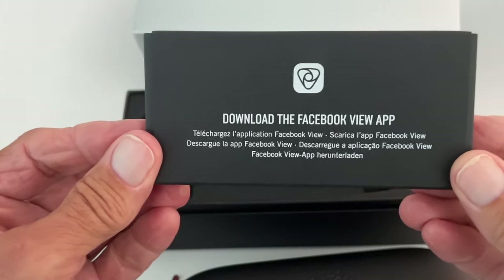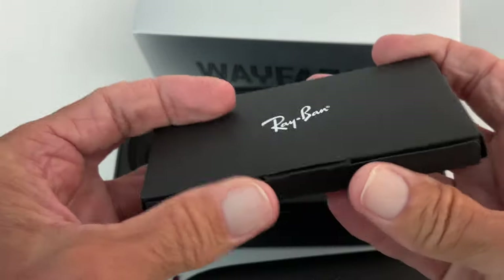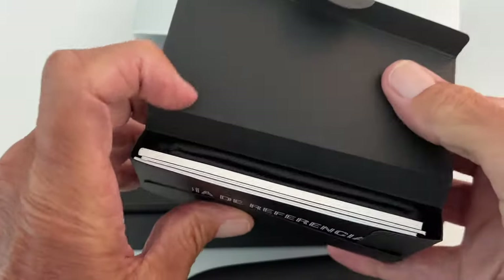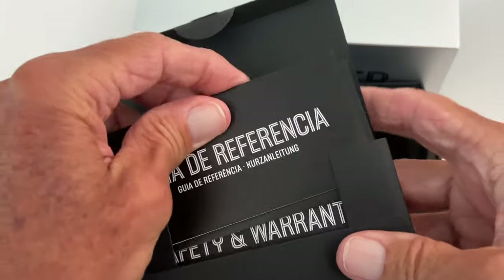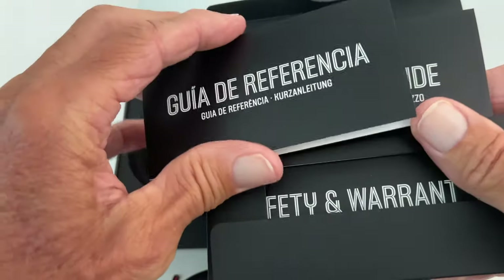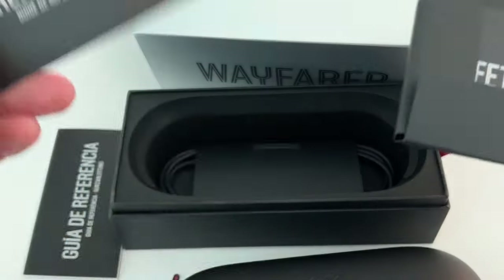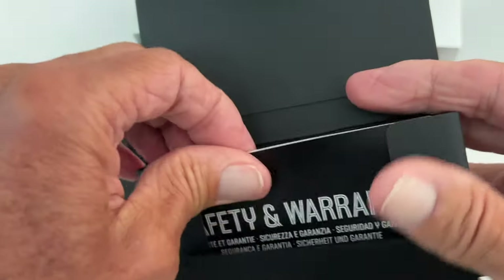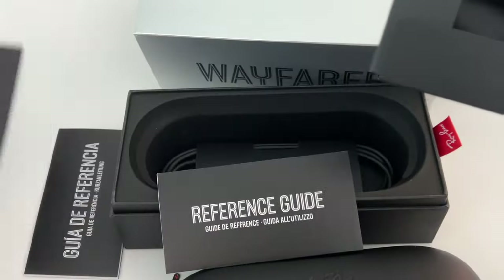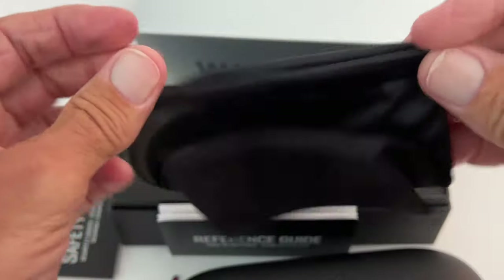Download the Facebook View app — we've got to do that. And in here we've probably got some more things we need. Oh my gosh, look at this — what is all this stuff? It's in different languages. Here's a reference guide — that seems like English, let's keep that one. These others we may not need. Oh, this is the safety and warranty — we need that.